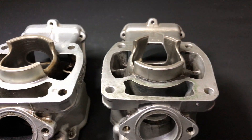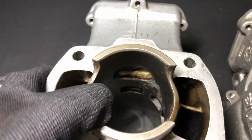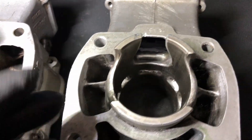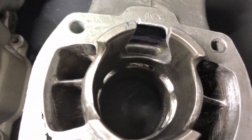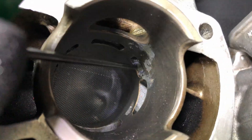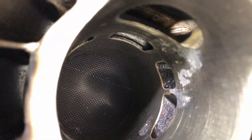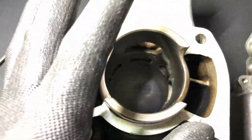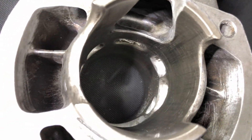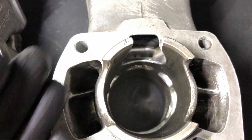The first difference you can see right away is the main intake opening. On the stock cylinder the opening is smaller, but on the modified one we cut off a barrier to allow more fuel into the combustion chamber. The same has been done to the side intake ports — on the stock engine they are small with a weak angle that restricts fuel flow, while on the modified one the openings are wider with a more aggressive angle for better fuel flow.